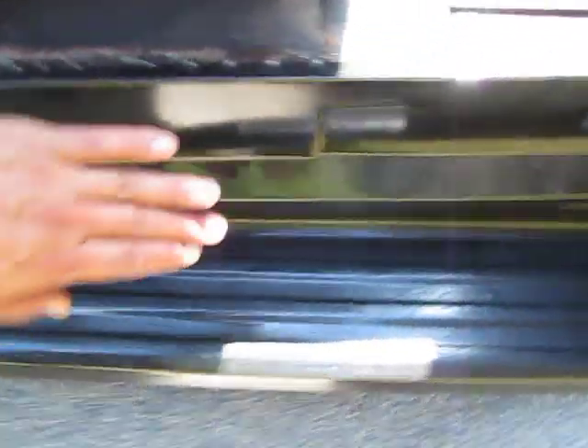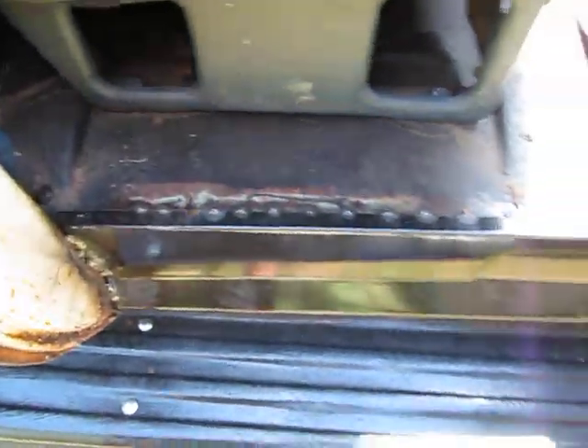Hinge pockets are in pretty good shape. This rocker had been rusted out — this is a little replacement piece that was put on.